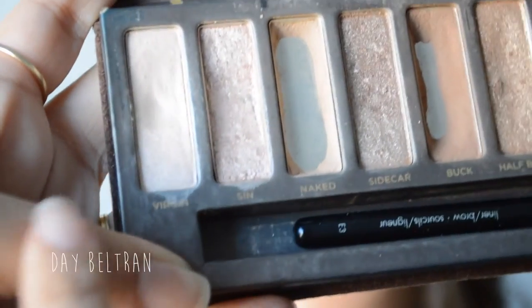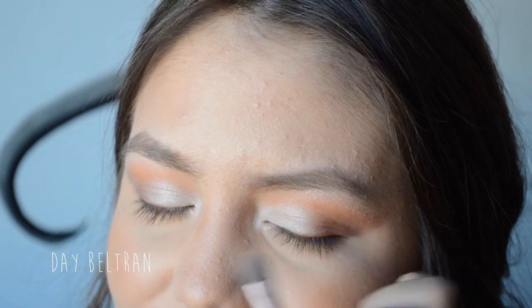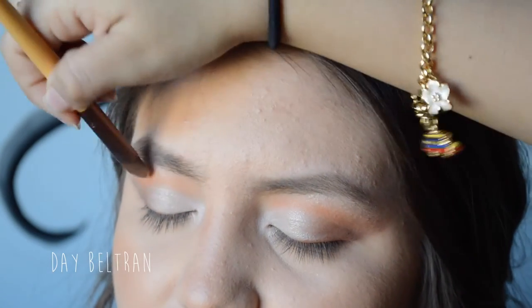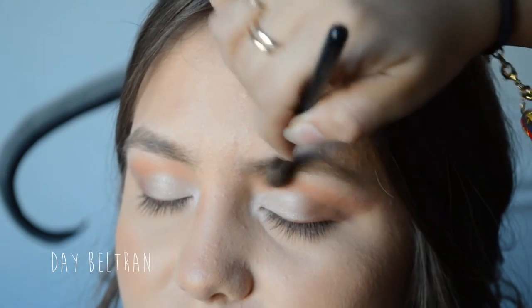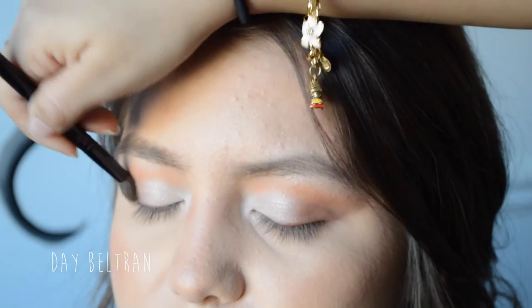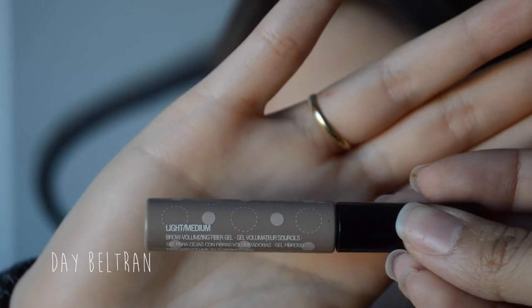Taking Virgin from the Naked Palette and defining the eyelid, also highlighting the brow bone with the same flat shader brush we used earlier, then blending once more with the fluffy crease brush with no additional product. Going back to the eyebrows and setting them with Benefit's Give Me Brow in Light to Medium.